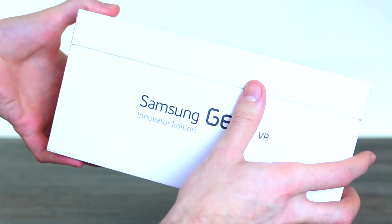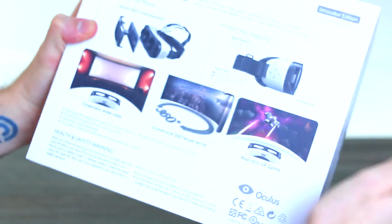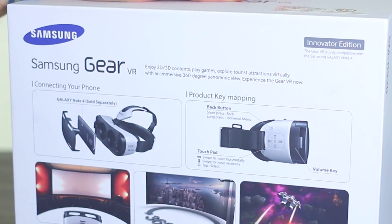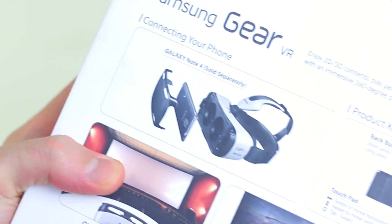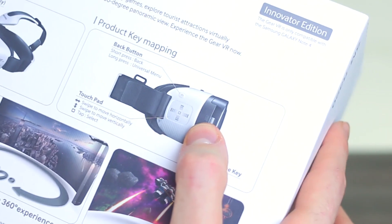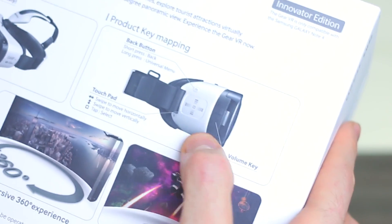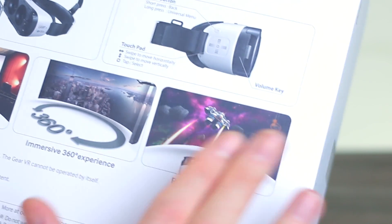Taking a look around, there's nothing really of note around any of the sides. Model number SMR-320. On the flip side, that's where things start to get a little bit picture heavy and more interesting. We've got the Innovator Edition — this is only compatible with the Samsung Galaxy Note 4. There's a guide to connecting it with the phone. You've got product key mapping: a touchpad, a back button, and some gestures with the touchpad. You also have volume controls, a cinematic wide view, immersive 3D experience, and realistic VR game.